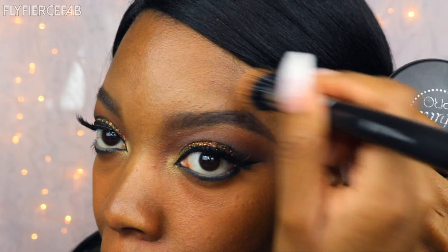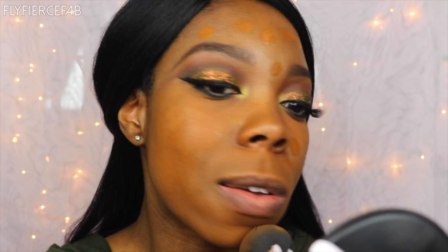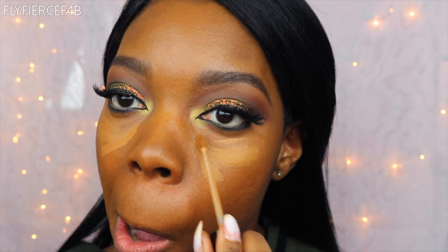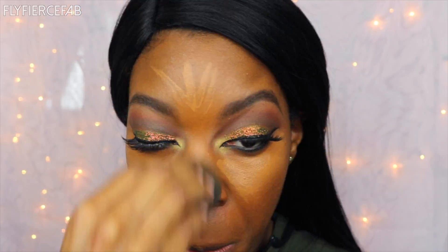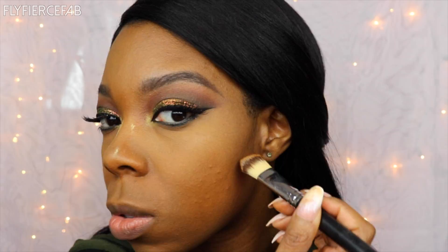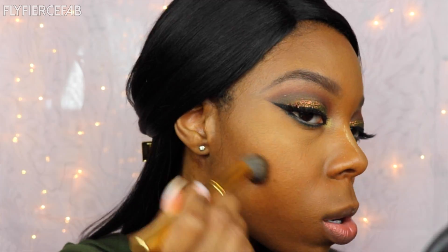I like to use a stippling brush to do this. Now, new foundation time — this is the Lancome Tint Idol in the shade 500W Suede. And now I'm going to highlight and conceal with my Kat Von D Concealer in the shade Deep 33. I love this. I'm blending that out with my beauty blender, like usual. And now I'm going to set my highlighted areas with the Sacha Buttercup loose setting powder. And to contour, I'm going to take Chocolate from the Cream Contour Kit and blend that out with this new Morphe brush from the Bold Collection.